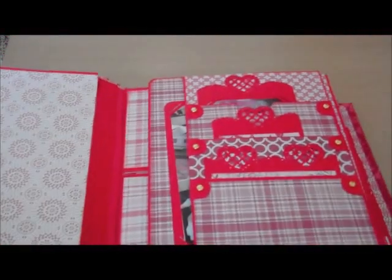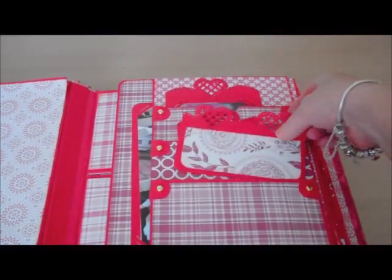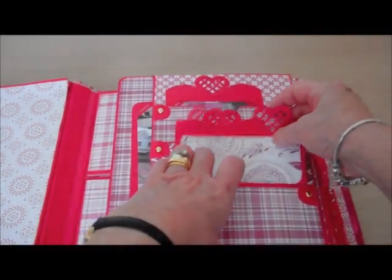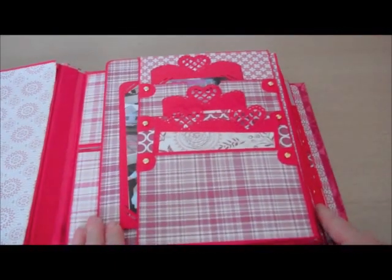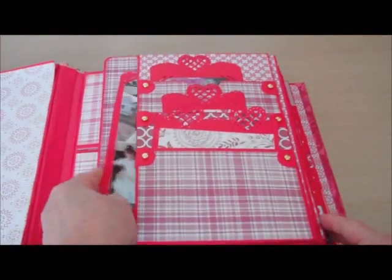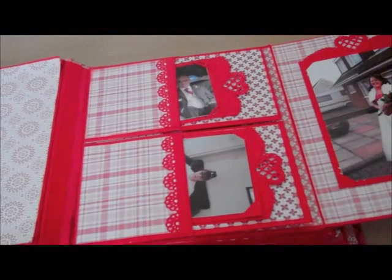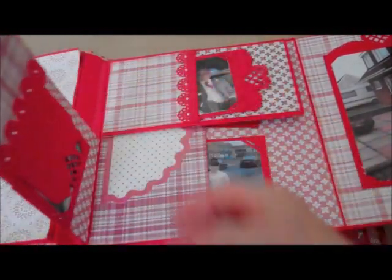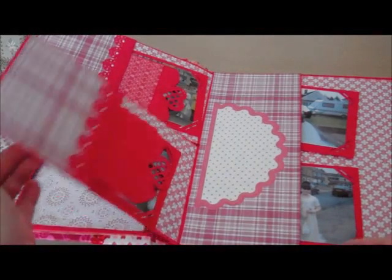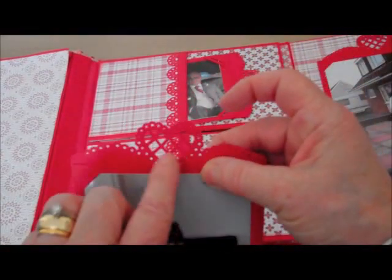Over here you have the triple page which again has tags. I've used the Martha Stewart heart punch for these. That's just one of the collage type photographs that I've made. Then it opens up again and there's two pockets on this side and when they turn over there's two more on the other side. And again I've used the Martha Stewart punch here to decorate the tags.